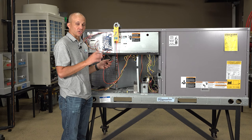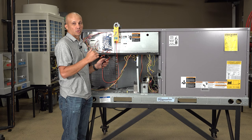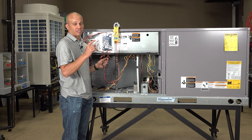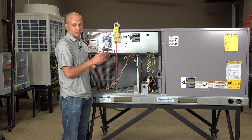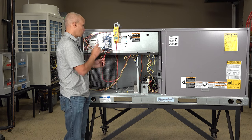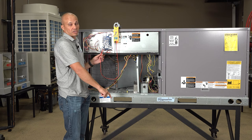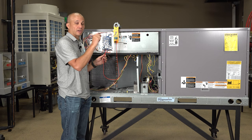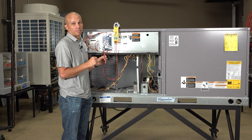Now we know that all of our wires are good — we've got it all wired up with wires that are fully functional. Now if we have a call for cooling, heating, or fan from the thermostat and nothing happens upstairs on the rooftop, we have to decide: is the thermostat the problem or is the rooftop the problem? We've already eliminated the wires. The way we test this is with our meter on voltage. On the red wire is 24 volts being sent downstairs to the thermostat. Those switches close contact between red and white for heat, red and yellow for cooling, red and green for fan. Let's just work with the fan for example.